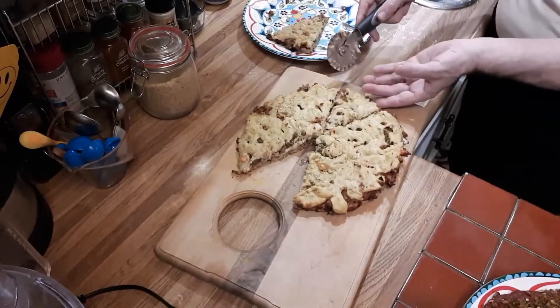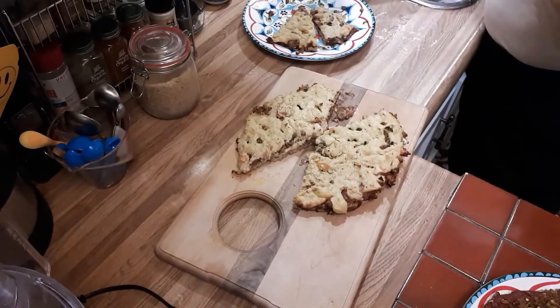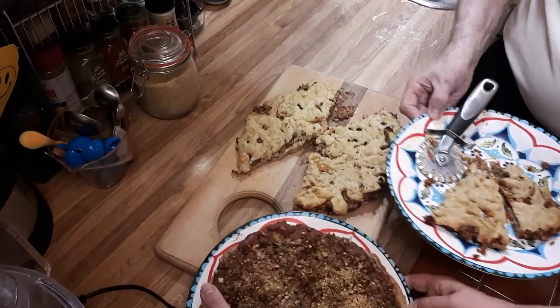Two little pizzas — amazing! Oh my goodness, every time we make pizza I can't wait to taste it. This looks so yummy!